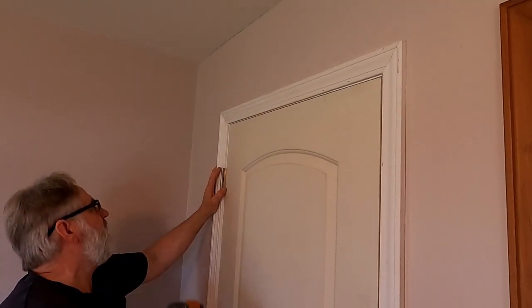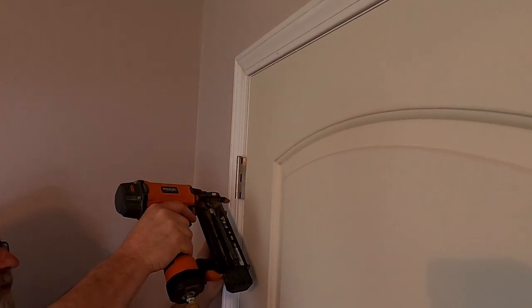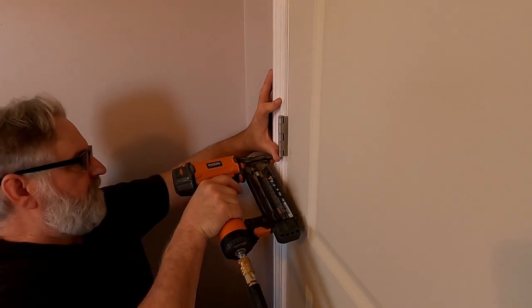Then we just start down the side and shoot it in at the hinge points.